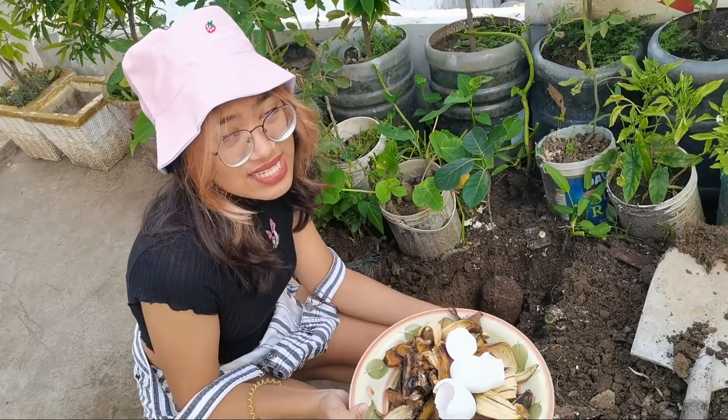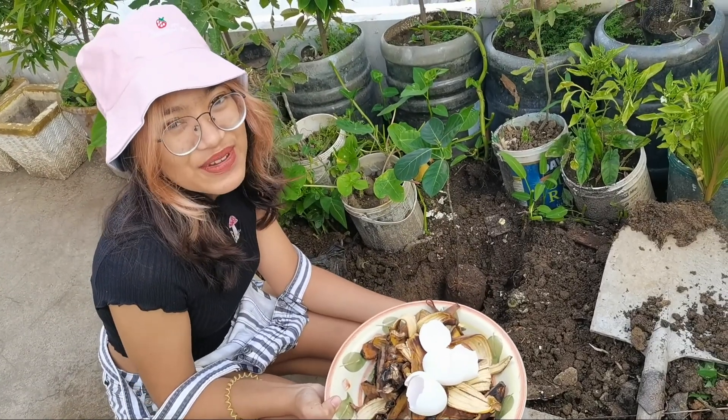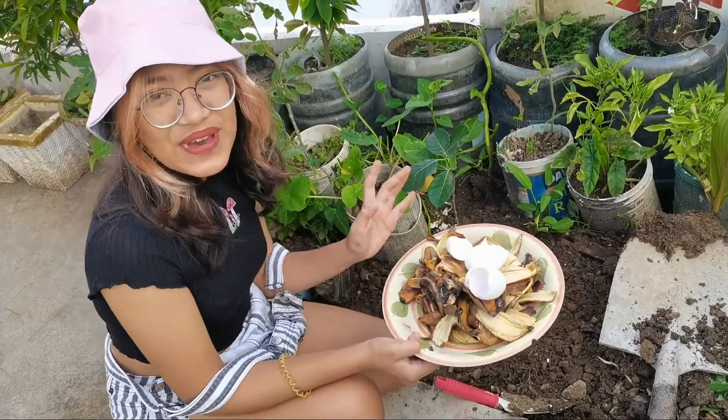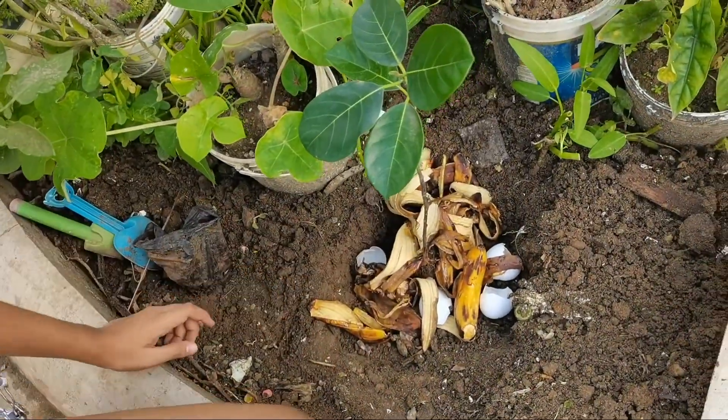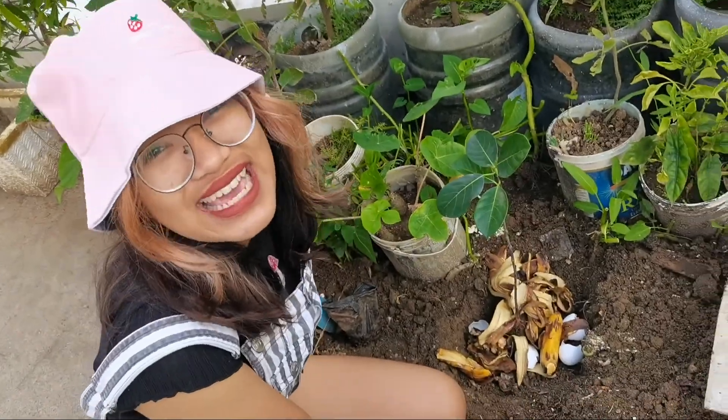Did you know that banana and eggshells also fertilize the soil and can help the plant grow? So that's why we're going to add this here. We use this as a natural fertilizer.